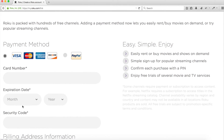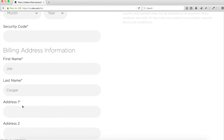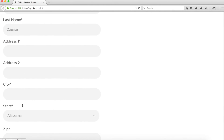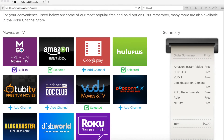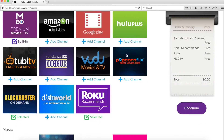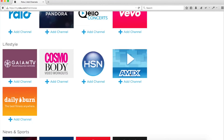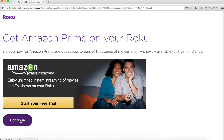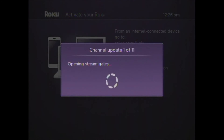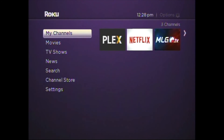The Roku site requires you to enter a credit card number or PayPal account in case you buy premium channels — similar to Google Play and the Apple Store. The final step allows you to select additional channels for your Roku device. Select or unselect the channels you'd like, then click Continue twice. You'll now see on your Roku 2 that channels are being updated. Click the Let's Start Streaming button. Your Roku 2 has been set up.